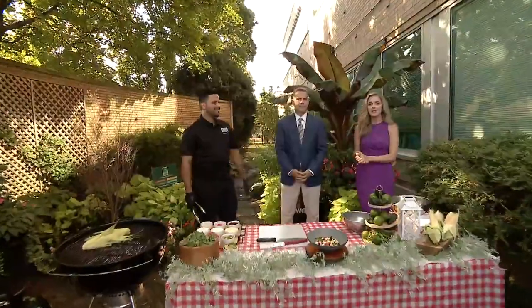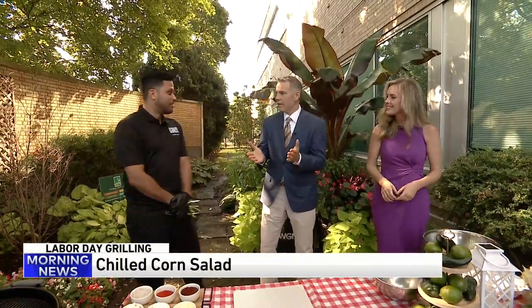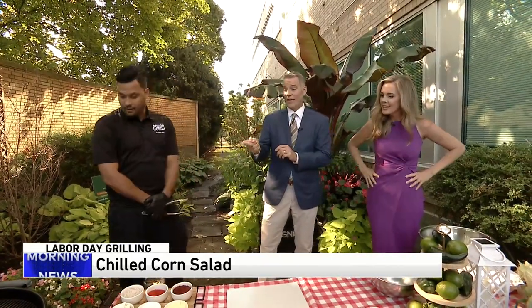Welcome back. We are out here learning to make chilled corn salad this morning. Chef Christian from the Forrester Hotel's Oakton Bistro and Bar is here. Good morning, good to have you with us. Thank you so much for having me.